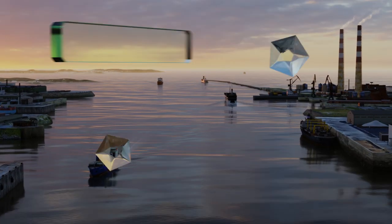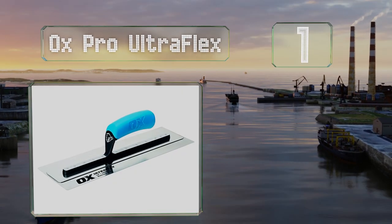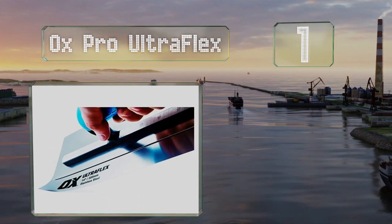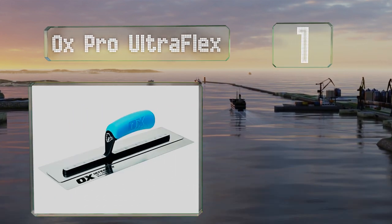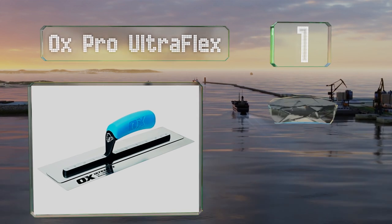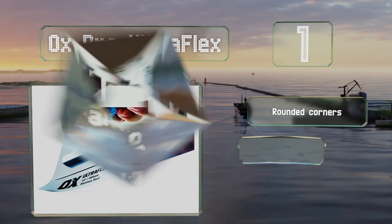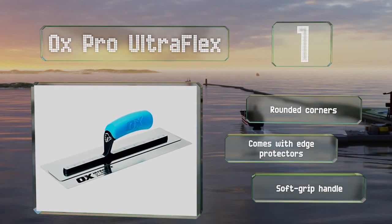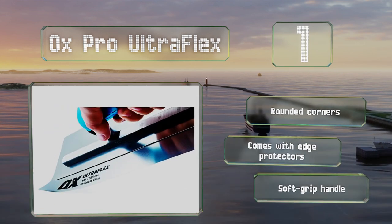And taking the top spot on our list, the stainless steel blade on the Oxpro UltraFlex is only 3 millimeters thick, allowing you to achieve a quality finish without putting too much pressure on your elbow. The shank is welded to the plate for balance and strength. It comes with rounded corners, edge protectors, and a soft grip handle.